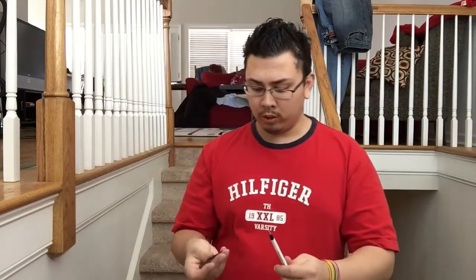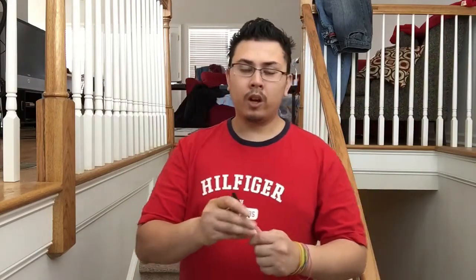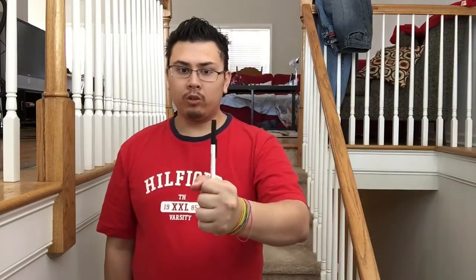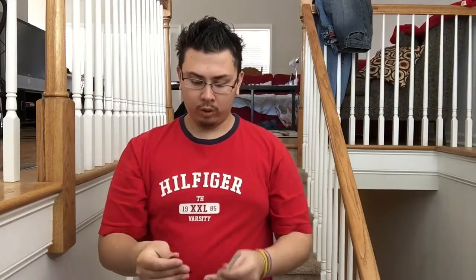Look, I'll just do it one more time. Take the cap, cap it up. And watch if I just blow — it jumps to the other side. And that can be handed out — the cap and the pen — for examination.